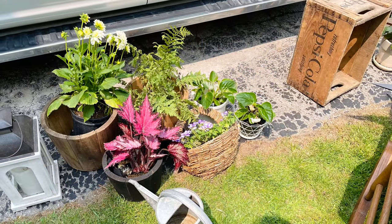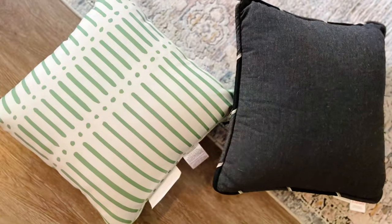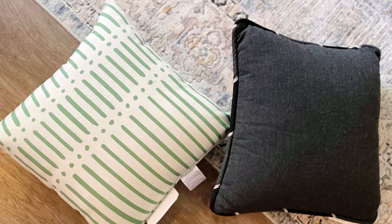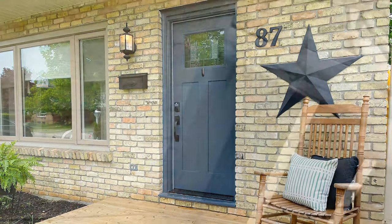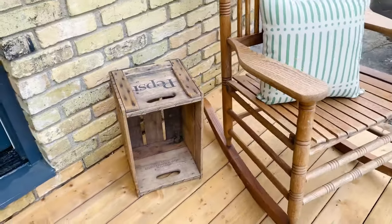This past weekend my husband pressure washed the front porch, everything around it, and my rugs as well. So I was finally able to get everything together and do my final decorating of the porch to show you guys what it all looks like and how it turned out.